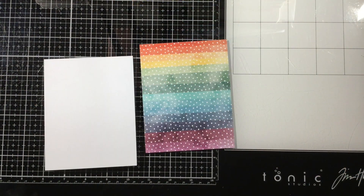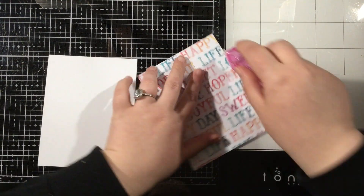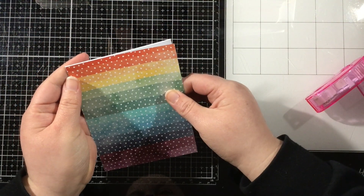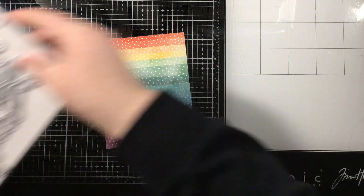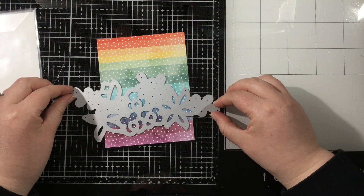I grabbed the One Fine Day 6x6 paper pack, flipped through, and found this rainbow striped paper that I absolutely love. Usually I don't show adhering my card together — I like to work on my card panel and adhere it to my card base at the very last second — but this card, because I'm doing something fancy, I need to add it to my card base now. I added some adhesive to the back of that pattern paper and added that to my card base.